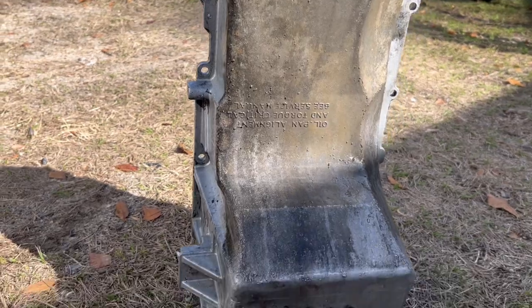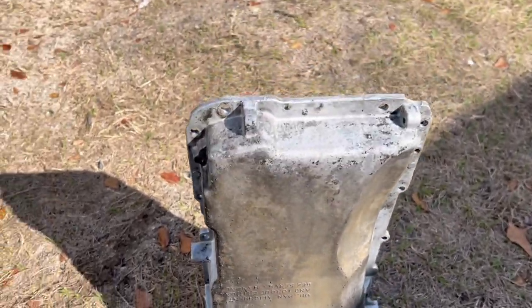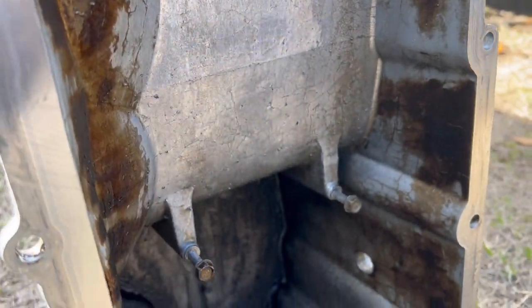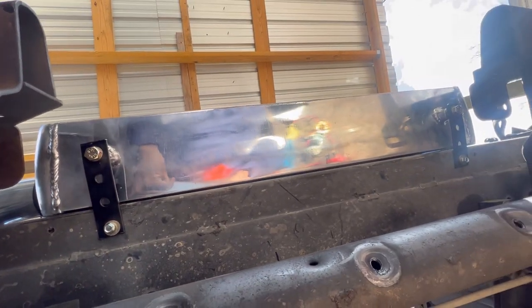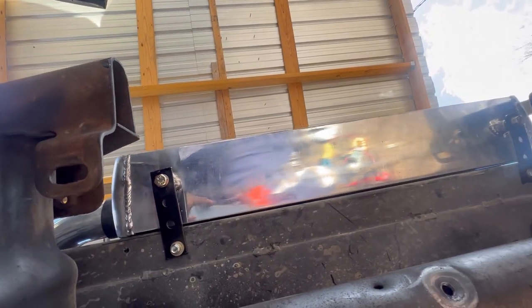We got the oil pan cleaner than what it was before, to be honest. This is the best it's going to get, even from the inside. We got our brackets mounted. They are nice and sturdy — this thing is going nowhere. I'm going to paint these.